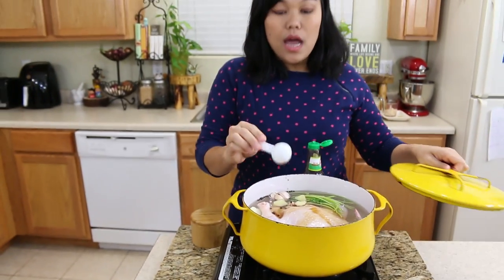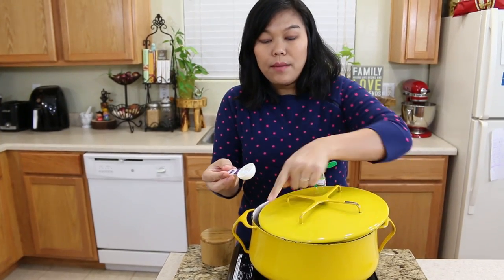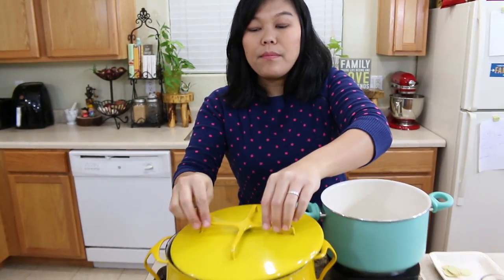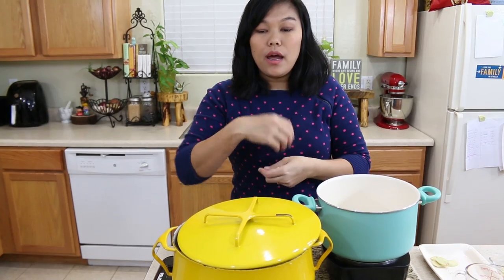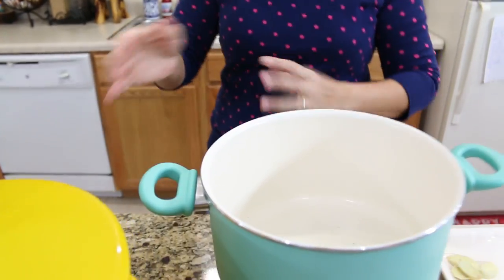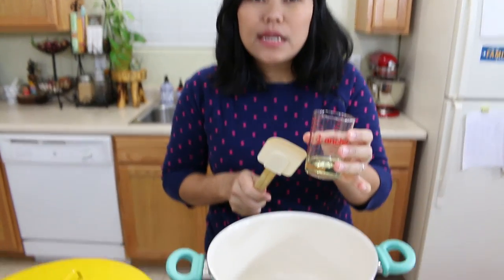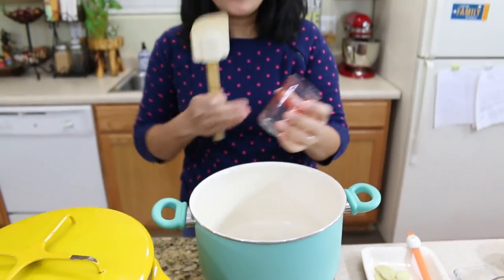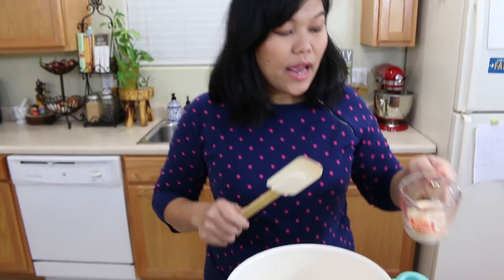I'll cover the chicken and leave the lid slightly open so you can see when it comes to a boil and check on it later. While we wait for the chicken to cook, we can cook our rice at the same time so everything finishes together. I turn on medium heat and add just a little bit of cooking oil to help the chicken fat fry easily. I'll wait until the oil is hot enough.